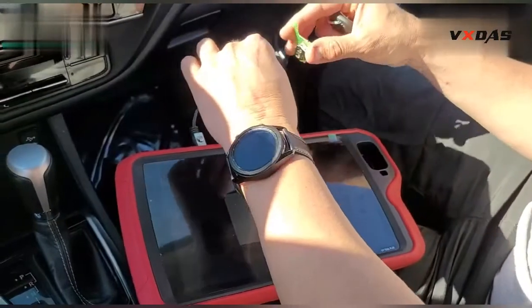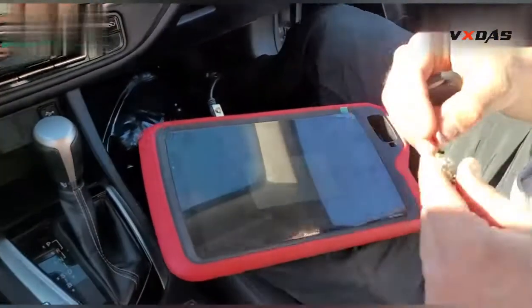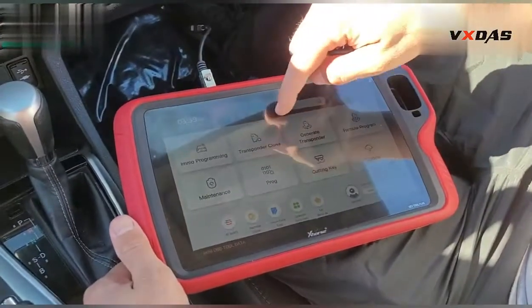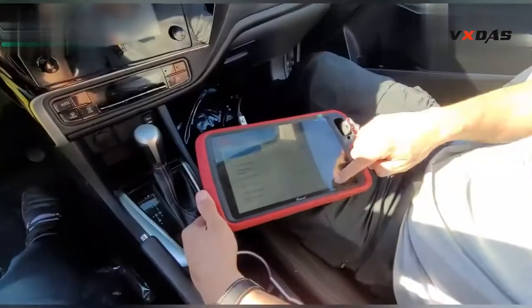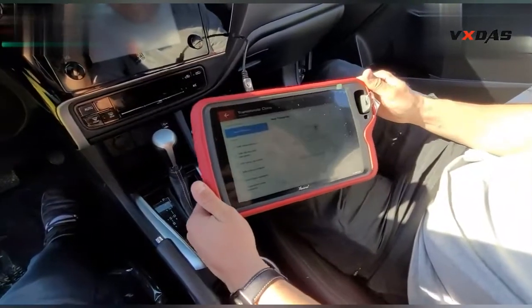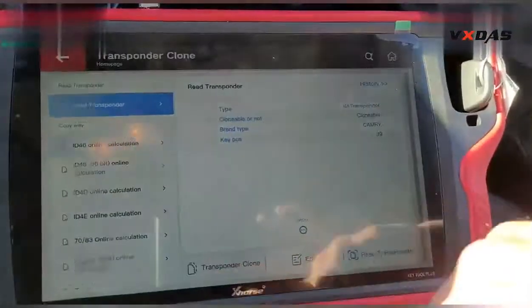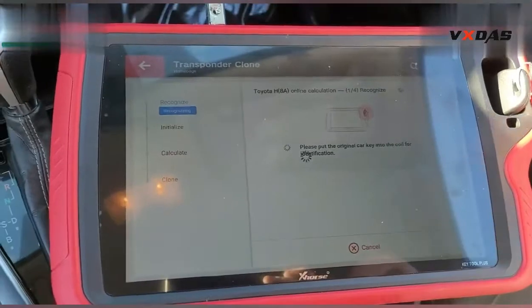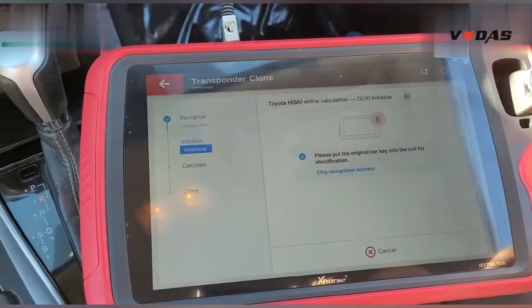We're also going to clone the chip. Go back to transponder cloning — this is the original one. This is a Toyota H chip.